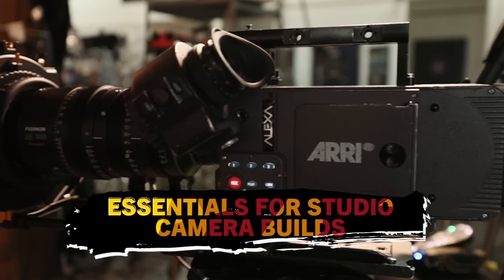Ilya is literally a wizard when it comes to this stuff, so you guys are lucky to have him here today. Today we're going to be talking specifically about what it actually takes to build a studio camera setup. So Ilya, first of all, what does it actually mean to have a camera in studio mode?